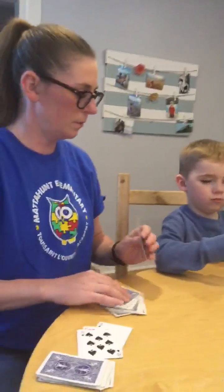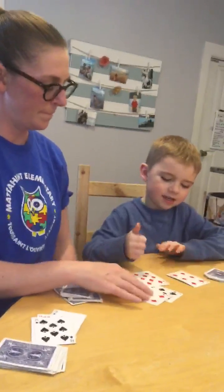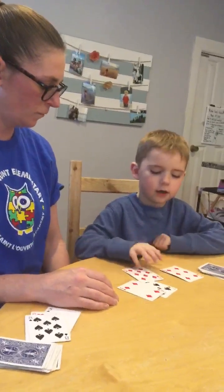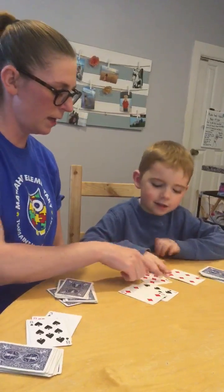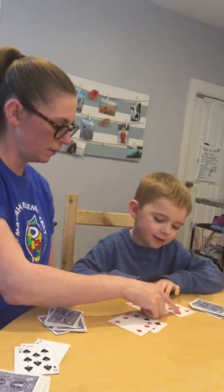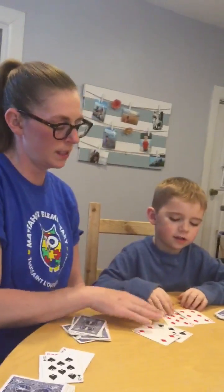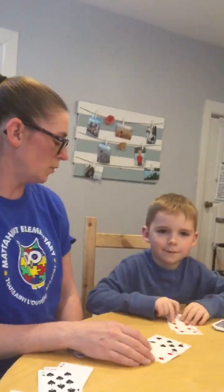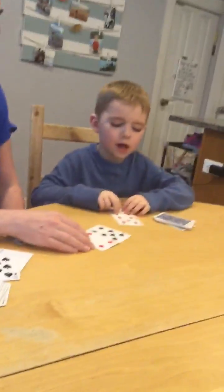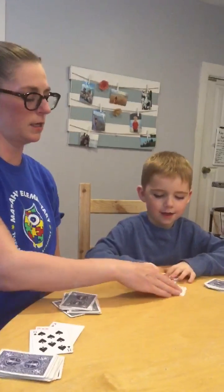Ready? Go. Owen counted up to 14. Check it again — 8, 9, 10, 11, 12, 13, 14. So Owen has 14, and I have 7 plus 4, which is 11. So who has the bigger number? Owen does — so Owen gets the cards that time.